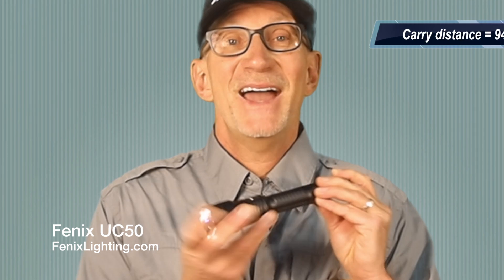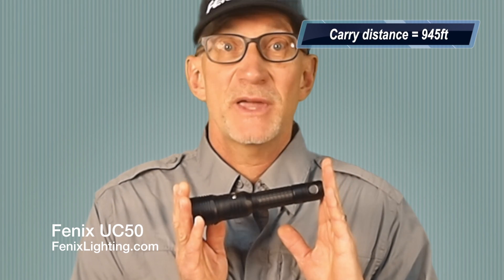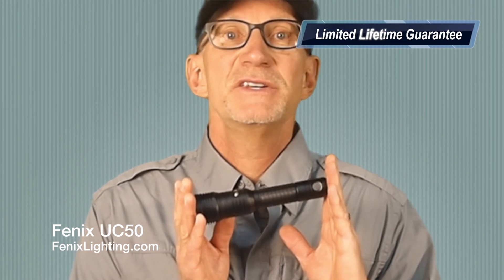This light carries 945 feet, and also carries a limited lifetime guarantee from Phoenix Lighting US. Learn more about the Phoenix UC50 rechargeable flashlight by going online to PhoenixLighting.com. This is Peter Reese with Open Air Brands.